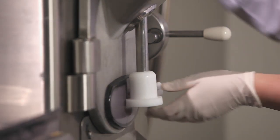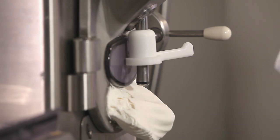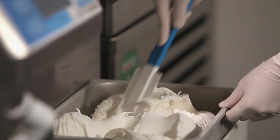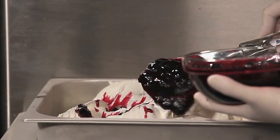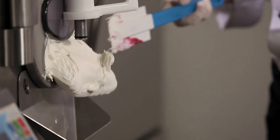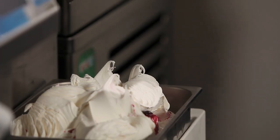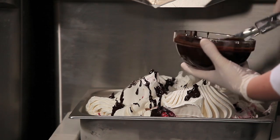Now the gelato is ready, we can start to extract it from the batch freezer. Pour part of the A Marena marbling into the gelato and use a spatula to distribute it evenly. Again, add a bit more gelato, then Janduia Crocoloso. Repeat several times.